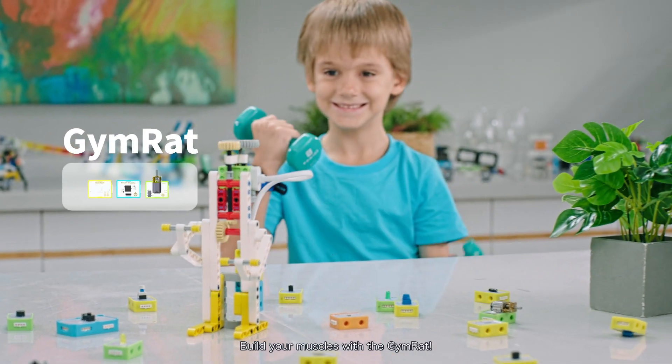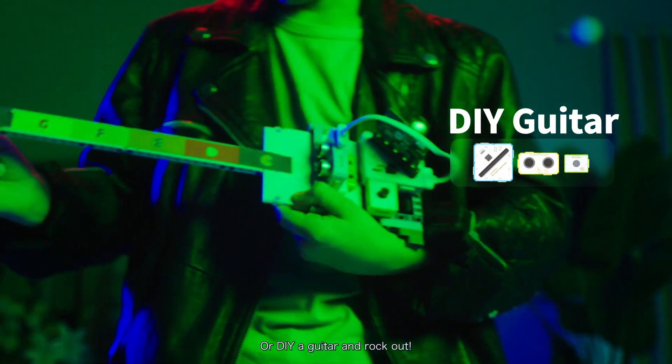Build your muscles with the gym rat. Or DIY a guitar and rock out.